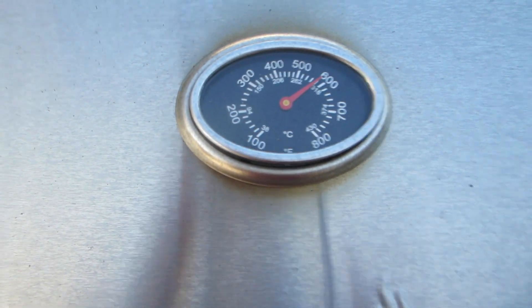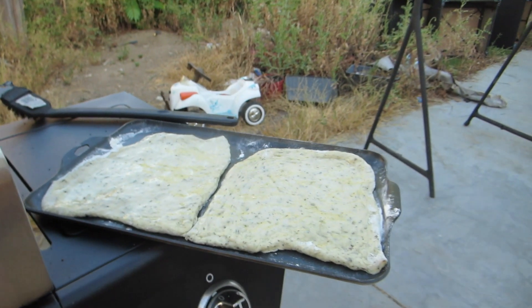The grill is super hot. I got my pizza — I mean, not the pizza, but the dough — ready. I'm so scared.